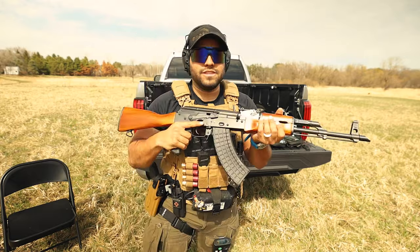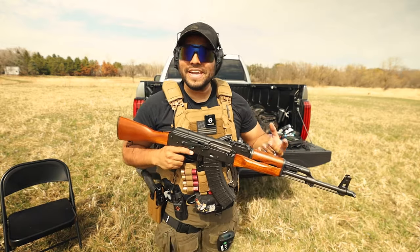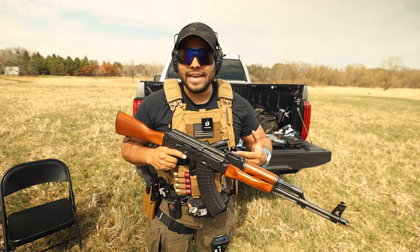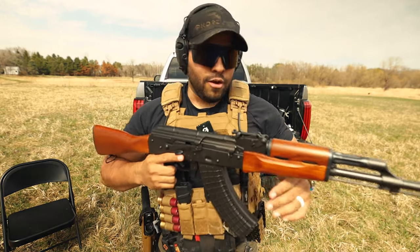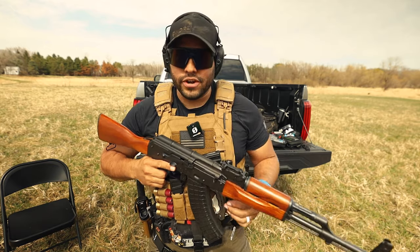The wooden grip allows me to really grip it well, which sounds really weird but it makes sense. It feels really good in the hands when you're shooting this. Now let me quickly go over the specs of the AK-47 and we'll go through a couple rounds together.